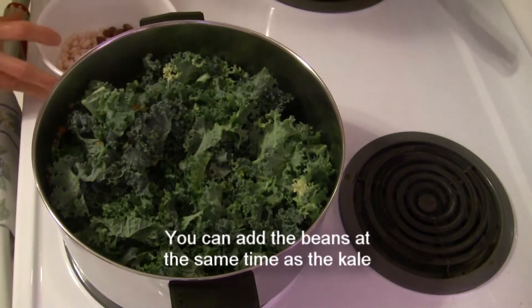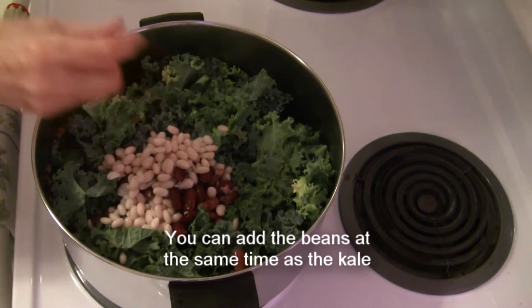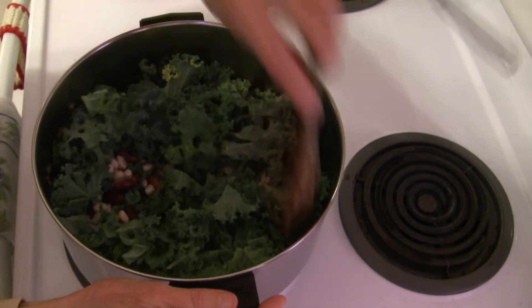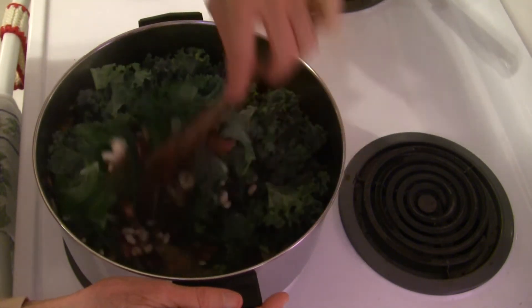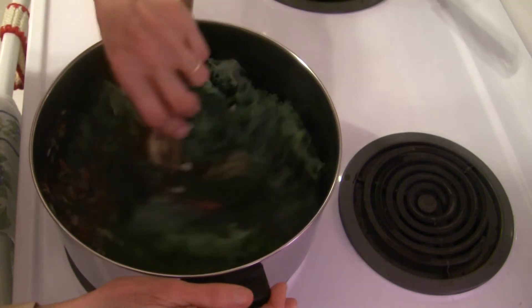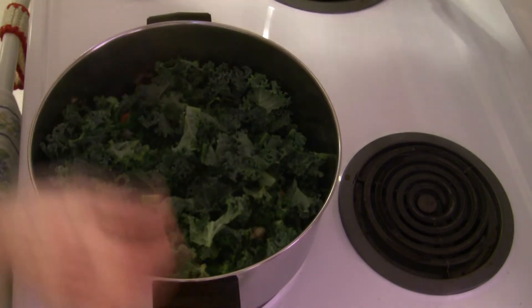I've got one more ingredient to add: one cup of cooked beans. You can use canned beans if you want. I cook mine in advance and freeze them — I've got a mixture of about half red kidney beans and half navy beans. I like to add a mixture for a nice color. You can see the kale is just barely starting to wilt, so I'm going to cover this back up and keep it going a while longer.